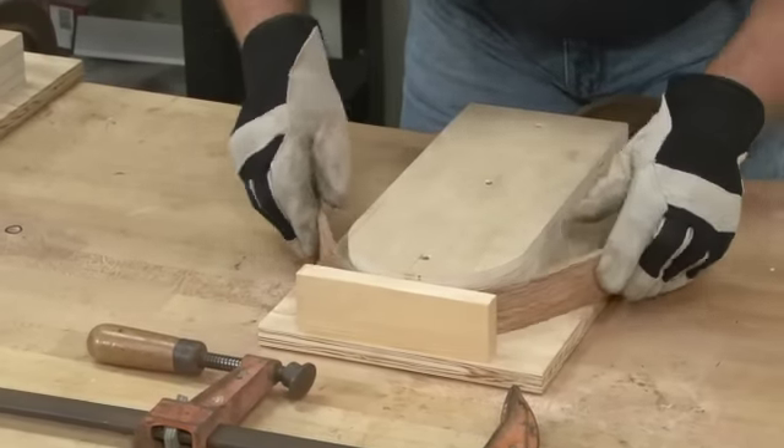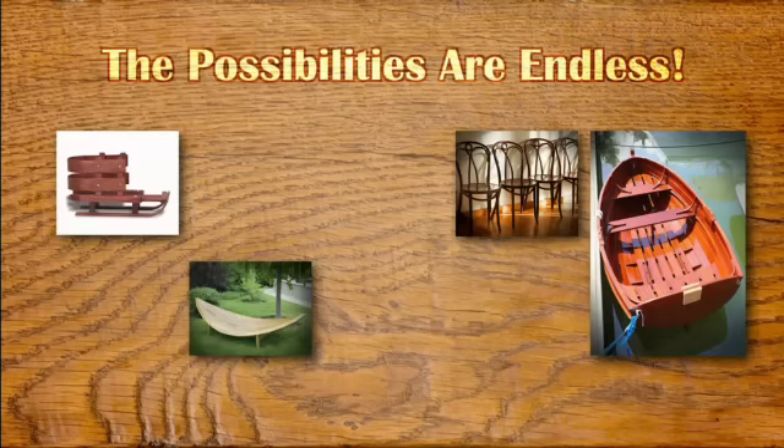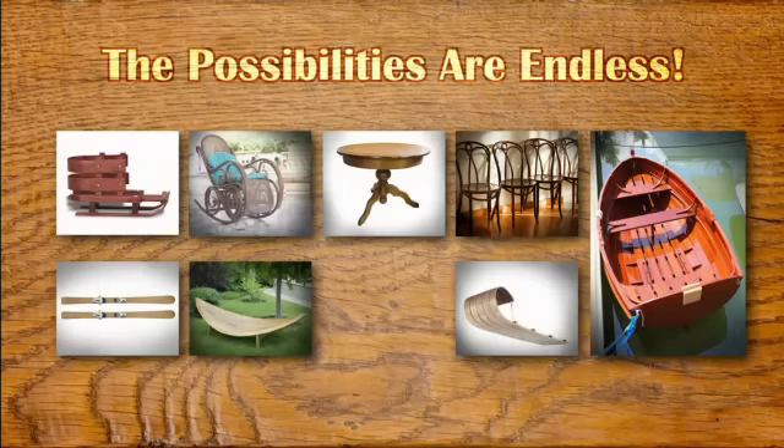Take on new exciting woodworking projects using the power of steam to bend wood. The possibilities are endless with the EarlX steam generator.